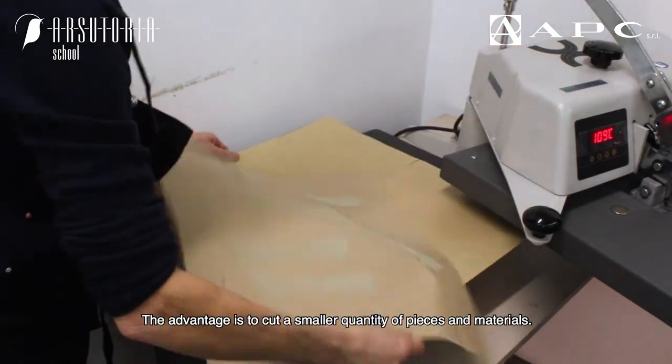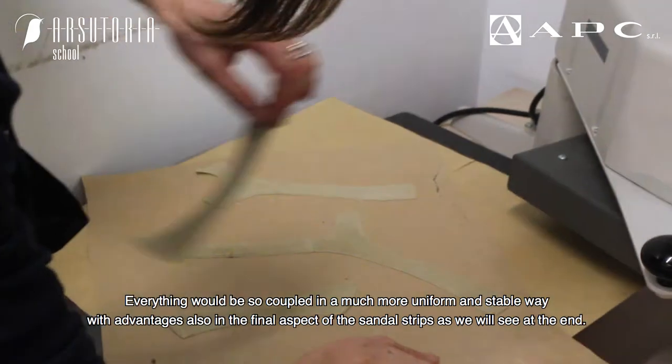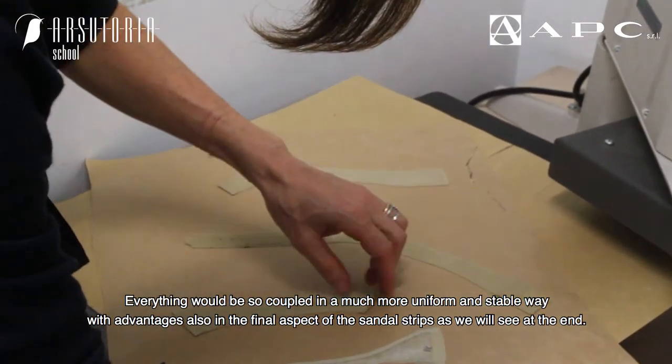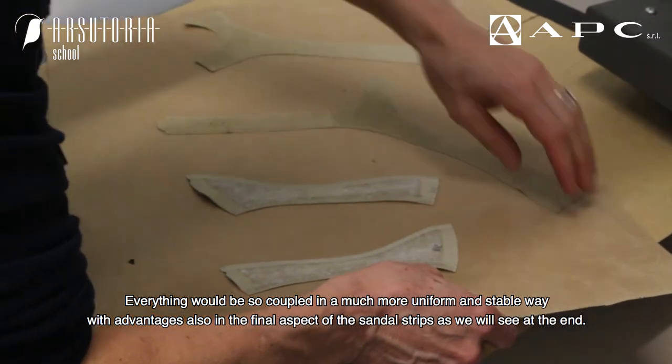The advantage is to cut a smaller quantity of pieces and materials. Everything would be coupled in a much more uniform and stable way, with advantages also in the final aspect of the sandal strips, as we will see at the end.